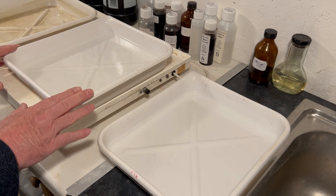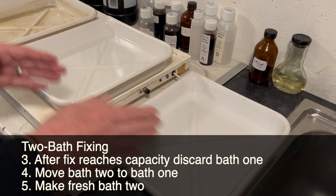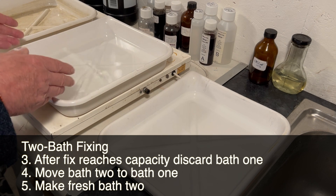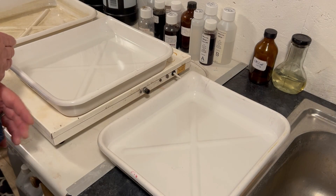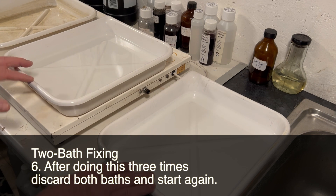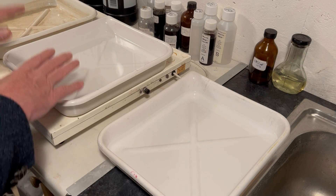After 40 prints have gone through this system, I discard bath one because it's now a 40-print bath and it's finished. I then move bath two to bath one position, make a fresh bath two, and off I go again — another 40 prints through the two baths for half the time each. The third time, once done, I discard both baths and start fresh. It takes a little management and you should make notes, but that's a good thing in the darkroom.